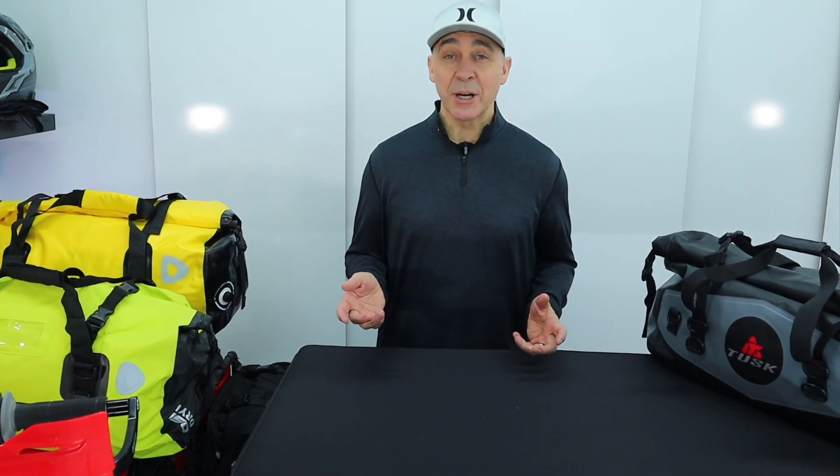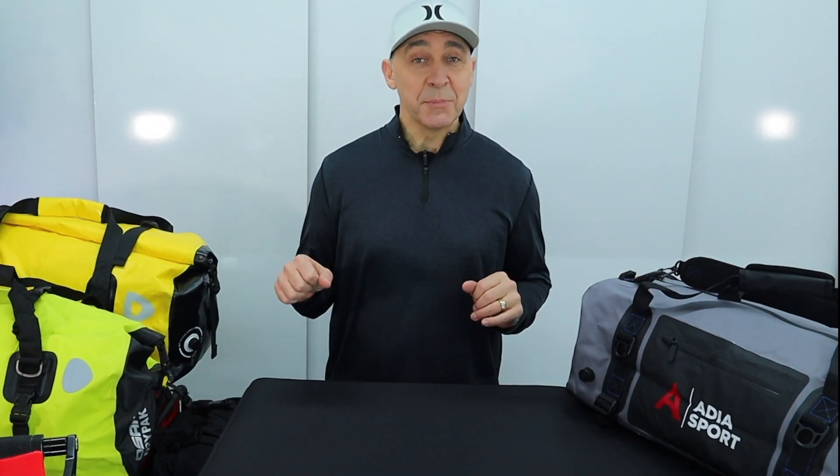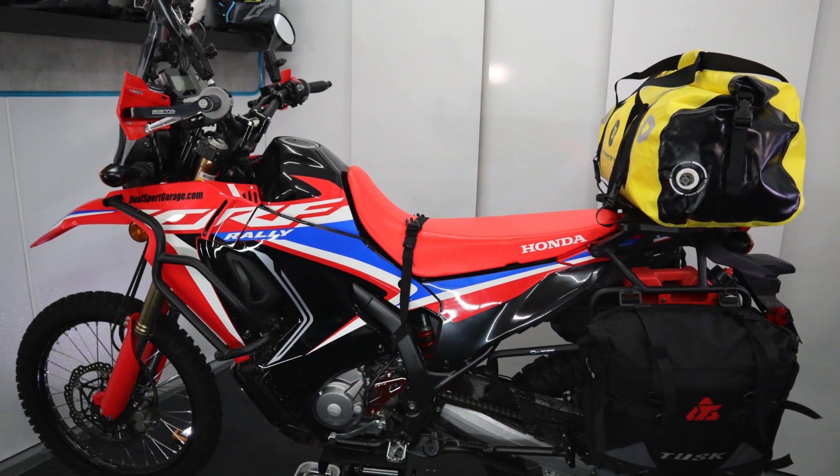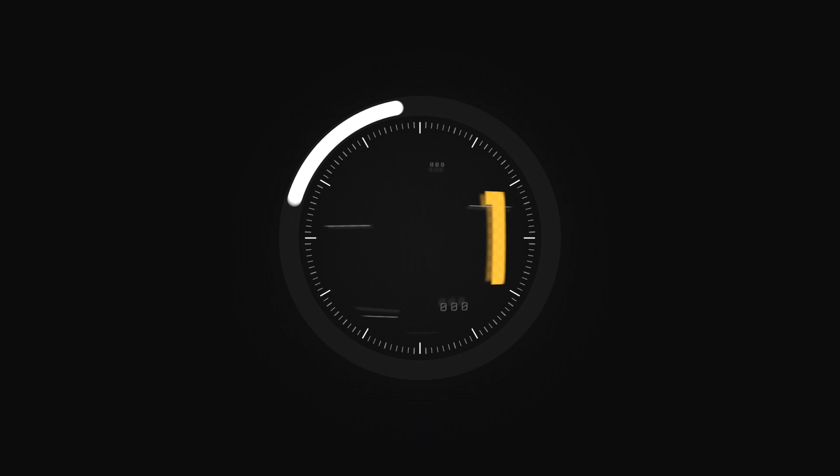At the end of the video, I'll give you a couple of tips on keeping your gear organized inside such a large piece of luggage. Hopefully this will save you a little bit of homework and point you in the right direction for what you might want to do this season with your adventure bike. All right, so let's dig in.